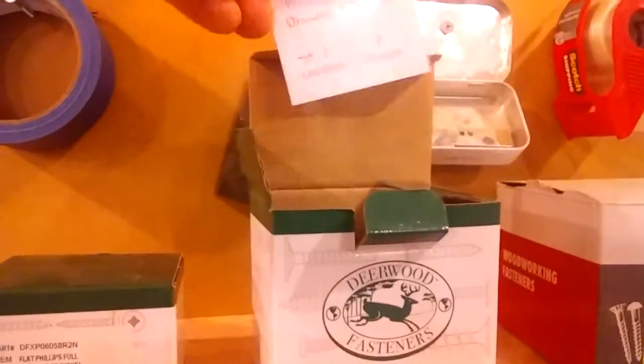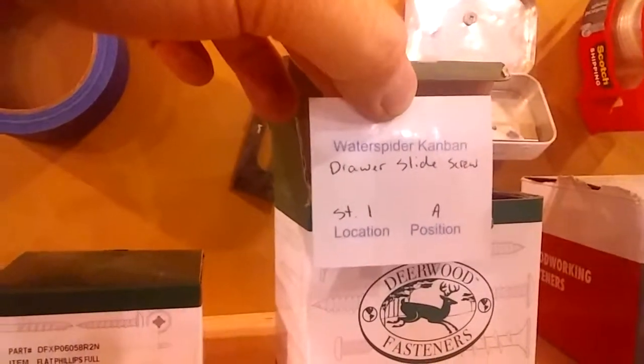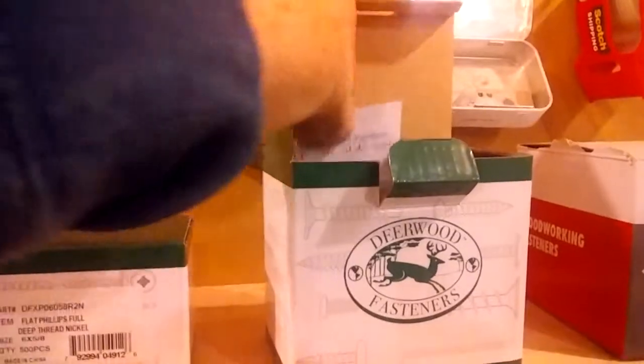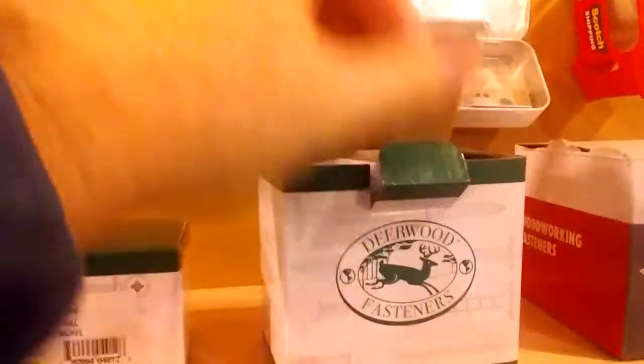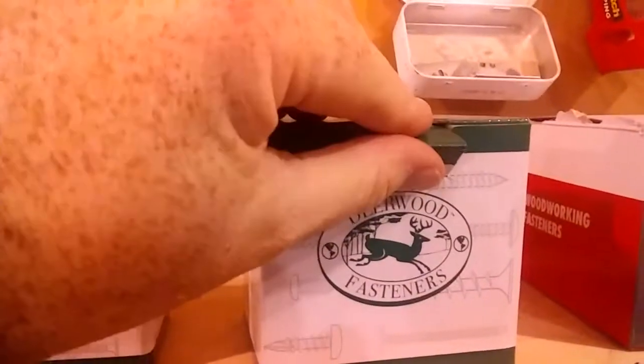There's also this little tag — this is the water spider Kanban. The water spider is the person that runs and grabs the screws and all that; we don't have a special person for that, we do it ourselves. When that box is empty, the tag shows the location.